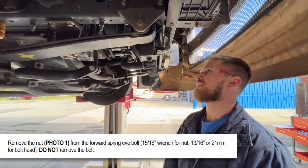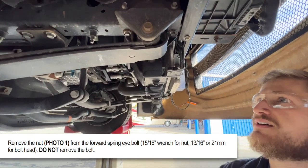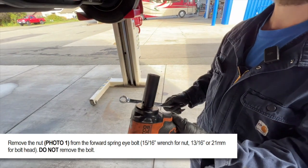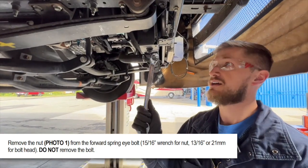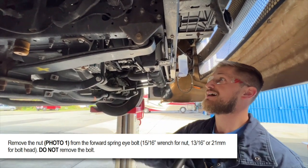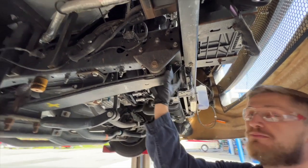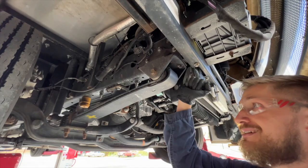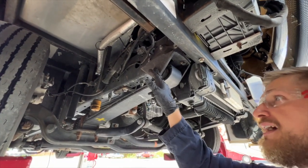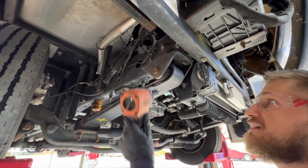First up, we want to get the nut off of each of our spring eye bolts. Come from the outside using your 21 millimeter socket on your impact wrench and a 15/16 inch end wrench on the nut. Be sure that you are not taking this bolt out — you need to gun the bolt just enough to get the nut off, but the bolt stays in place. That's what's holding the spring to the hanger.